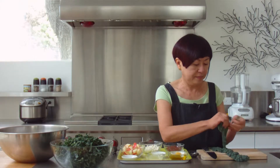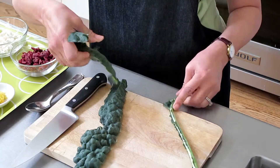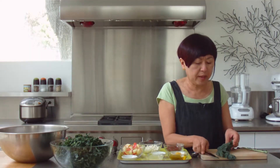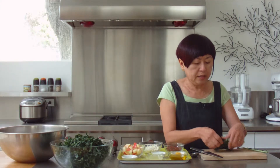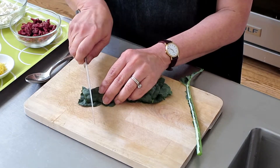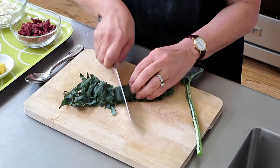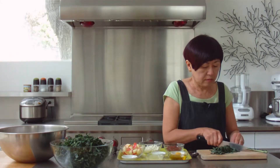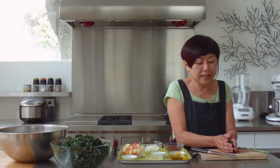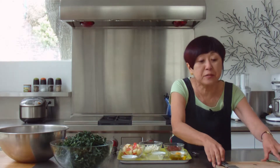Let's do the other side. And we're taking the leaves, we're going to cut it in half just to make it a little more manageable. And we're just going to roll this up and cut it in quarter inch slices. We'll take this and put it with the rest of our kale.